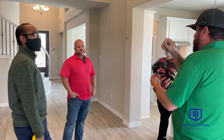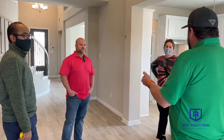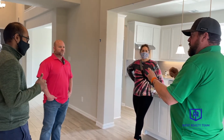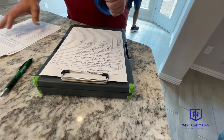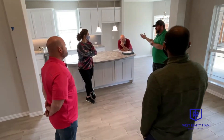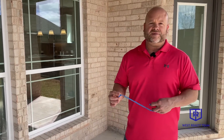I'm going to show you everything that we fixed and what we were not required to fix, and then you will initial each item as we go through. The builder will also make a list and we'll make sure that list is completed. You'll go through this list with the quality rep, and once everybody's good with everything, sign off and then we close.